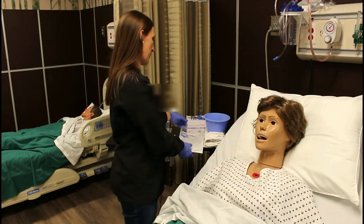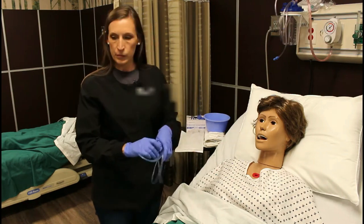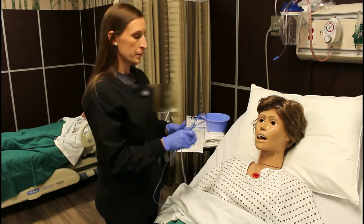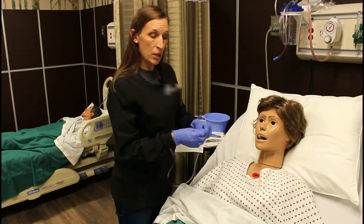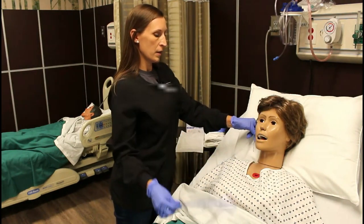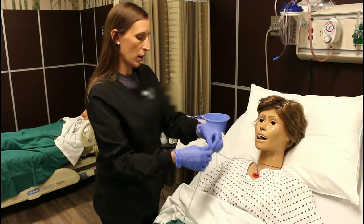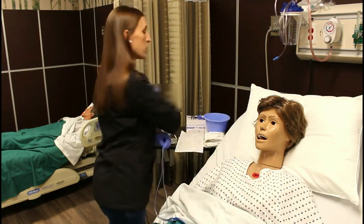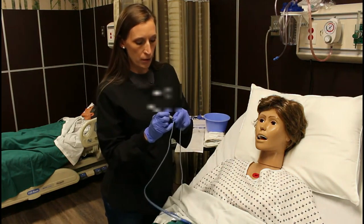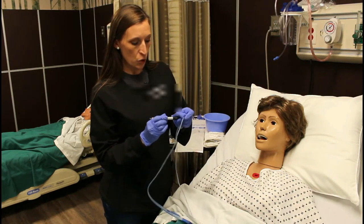Now you're going to measure your tube. You're going to do the measurement from the nose to the earlobe, then hold it there all the way to the xiphoid process. You're going to mark that spot either with a piece of tape or with a Sharpie — a Sharpie is a little bit easier. Make a mark so you know how far down to put the tube.